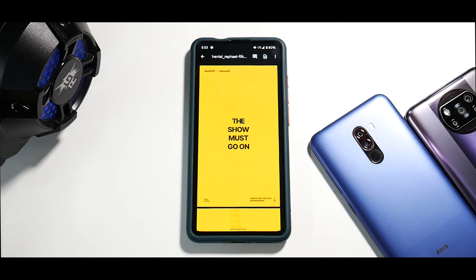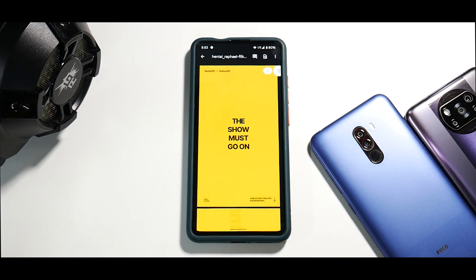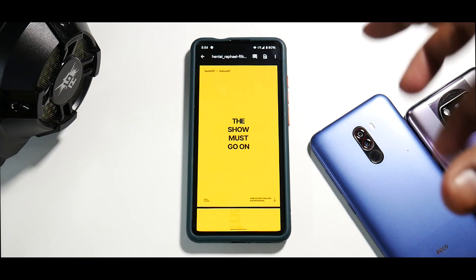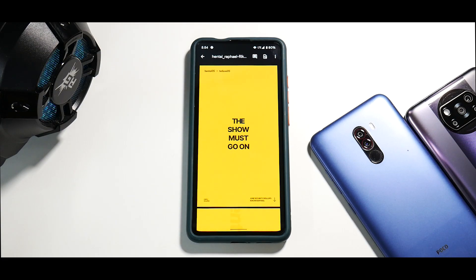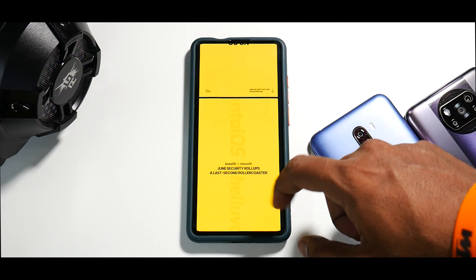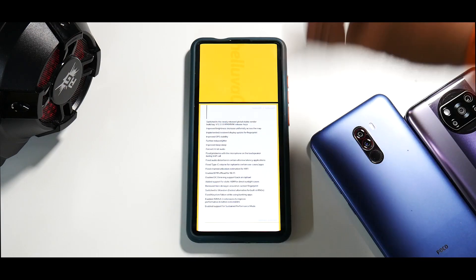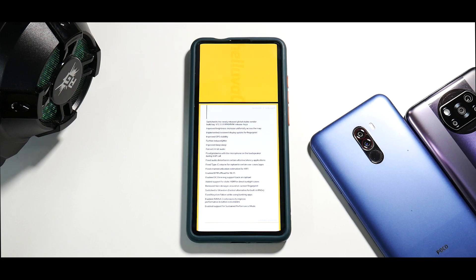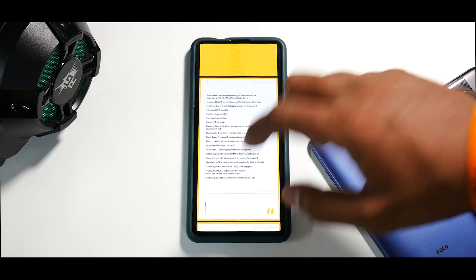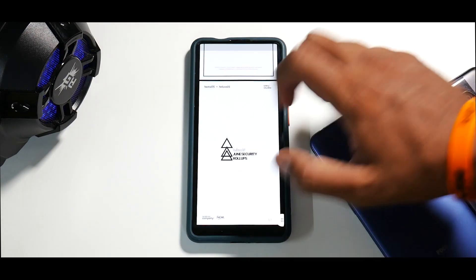What I like about these guys is they do things in a very organized manner. For example, the changelog is a complete PDF — something professional — and I really appreciate that approach towards a custom ROM because it makes your phone feel very polished. It does say 'the show must go on,' which means they've decided to continue developing this ROM. It comes with the June security patch and a ton of changes, including many implemented from MIUI 12.5.1.